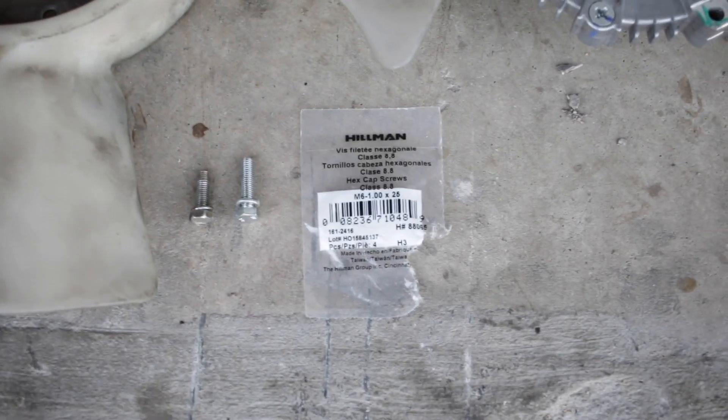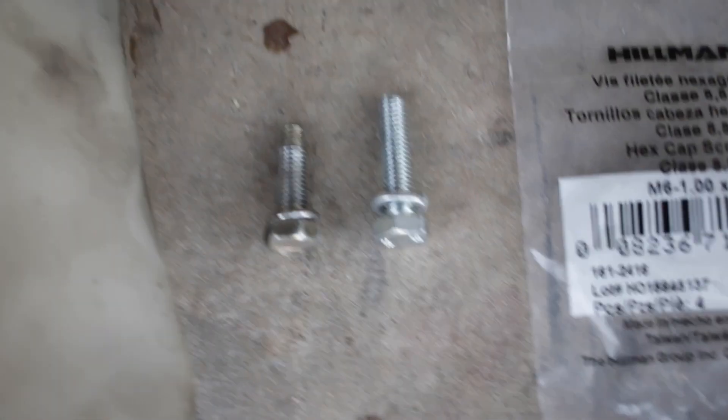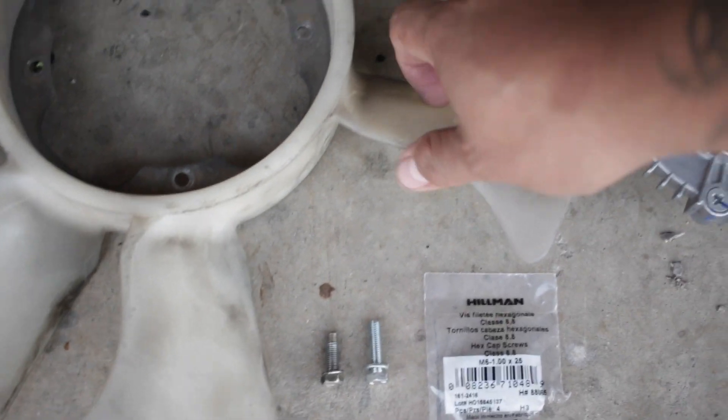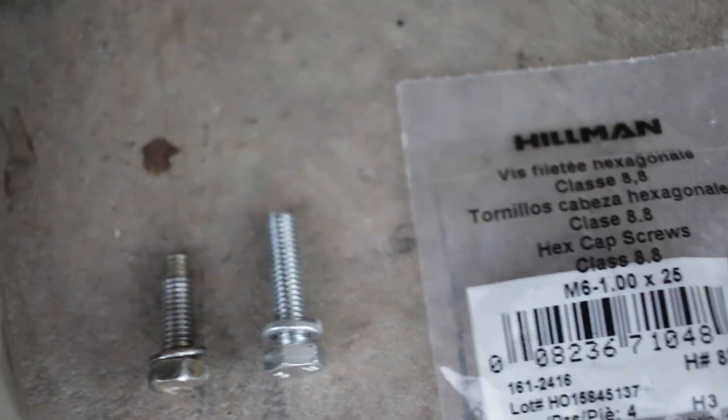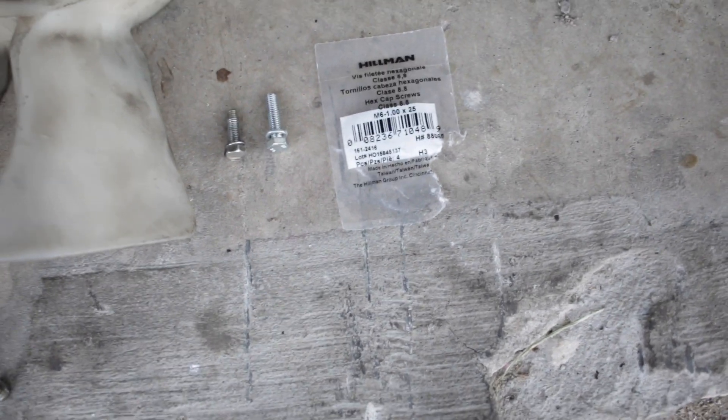Alright, day two. Hopefully today I can get this done. I had to go to the store and get some more screws because the screws that came off my fan were not long enough to bolt the fan into my new fan clutch. So I ended up getting these — M6 by 1 by 25 — picked these up at Lowe's with the lock washers.